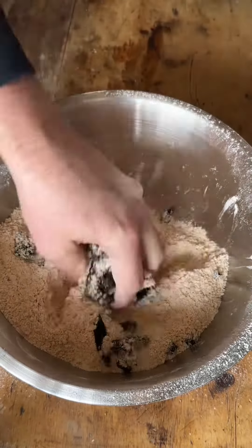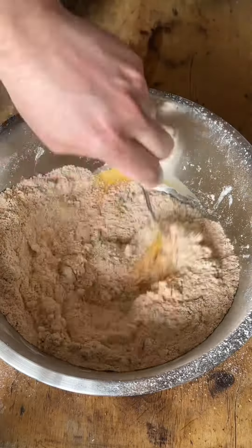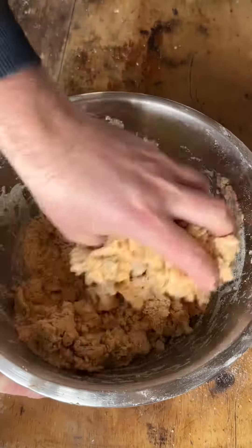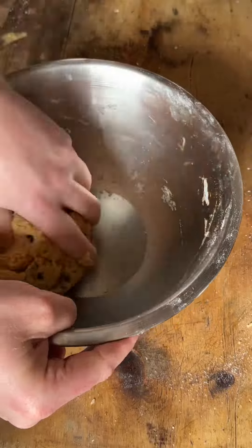Rub until you get a nice fine breadcrumb consistency. Add the chopped fermented wild garlic and mix that in, then slowly start to add your beaten egg until a dough starts to form. If it doesn't, you can add a drop of milk. Get your hands in there so you can feel it and give it a good mix.